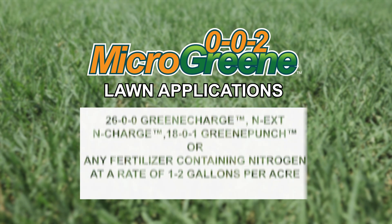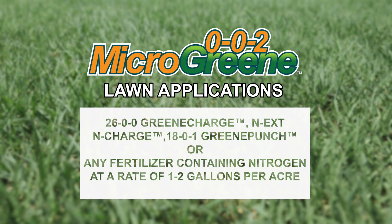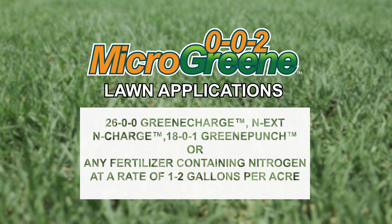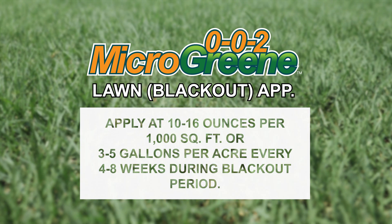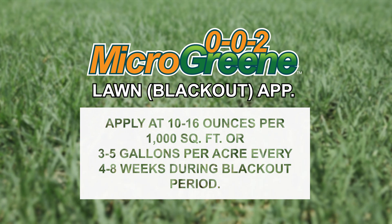For lawns, apply with Next 2600 Green Charge, Next In Charge, 1801 Green Punch, or any fertilizer containing nitrogen at a rate of 1 to 2 gallons per acre. For lawns during fertilizer blackout periods, apply at a rate of 10 to 16 ounces per 1,000 square feet, or 3 to 5 gallons per acre every 4 to 8 weeks during the blackout period.